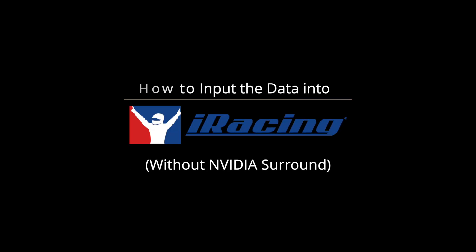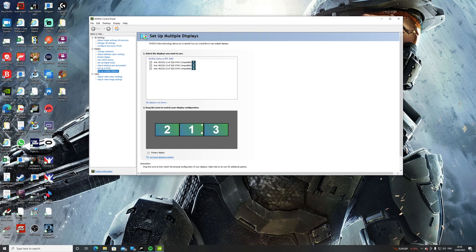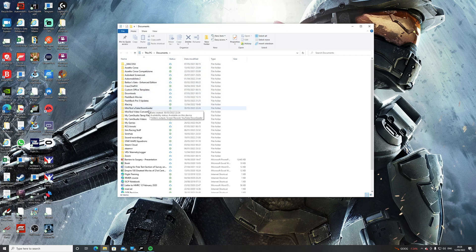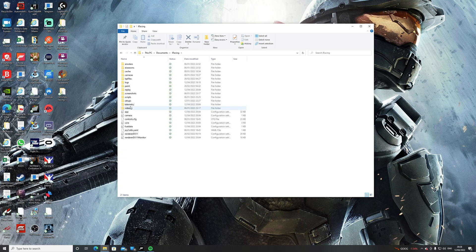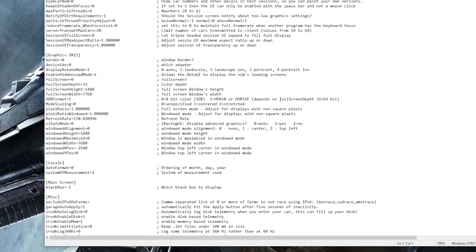Now let's look at how to do the same without NVIDIA Surround. First, check a few things in NVIDIA Control Panel and Windows Display. In NVIDIA Control Panel, go to the Display tab, then the Setup Multiple Display drop-down, and make sure your middle monitor is your primary monitor. Also check this in Windows Display Settings by right-clicking the desktop and confirming your center display is set as primary. Then head to Documents from the Start menu, where your iRacing folder should be located. Open the file named App — which houses the configuration settings — by right-clicking and opening with Notepad.